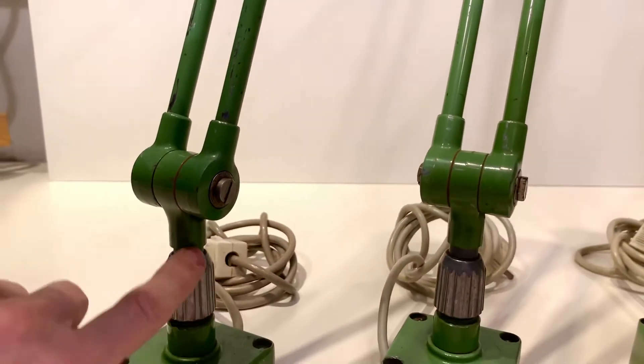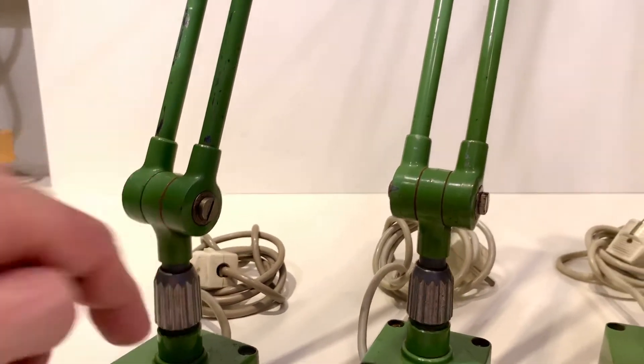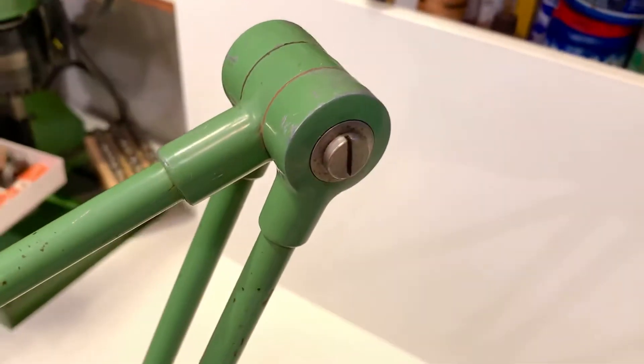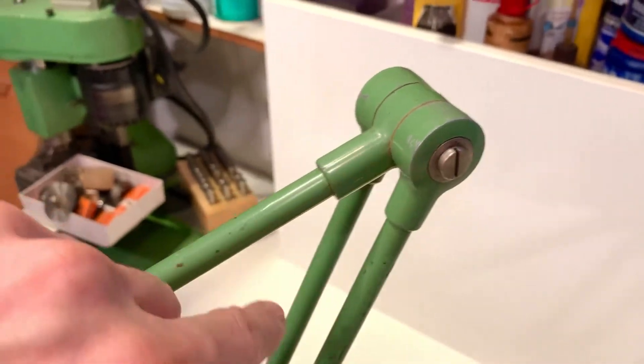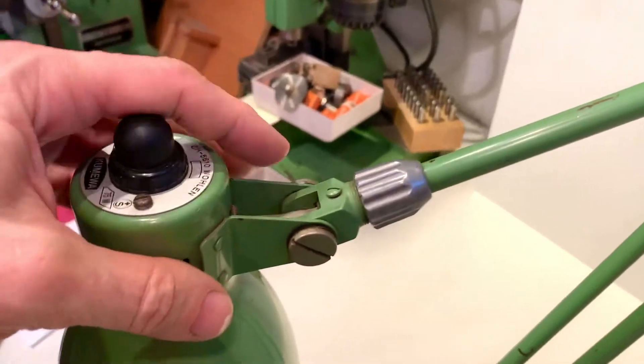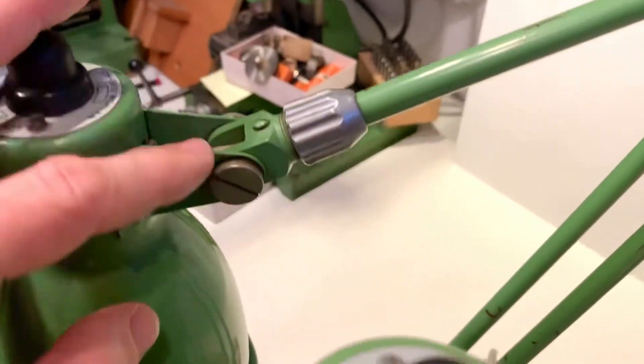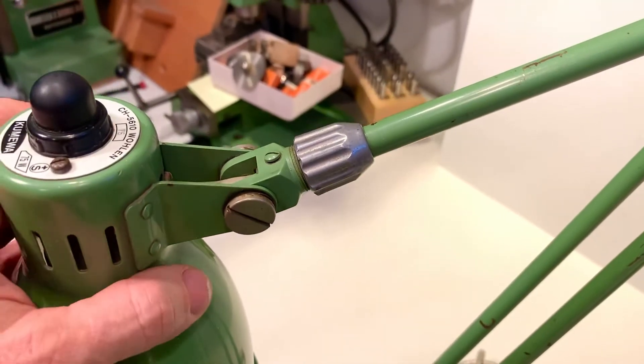There are two rotation points in this direction and this direction in the rotation axis. There's another one which is adjustable as well, and then you have two more rotations here — this one is adjustable by rotating this knob, and these ones are adjustable too.